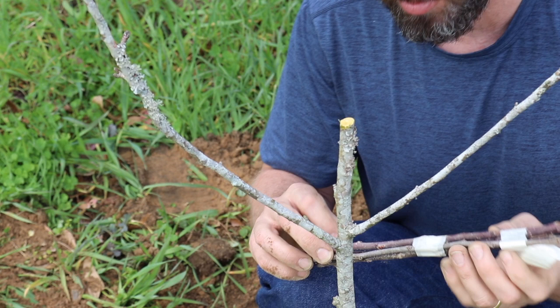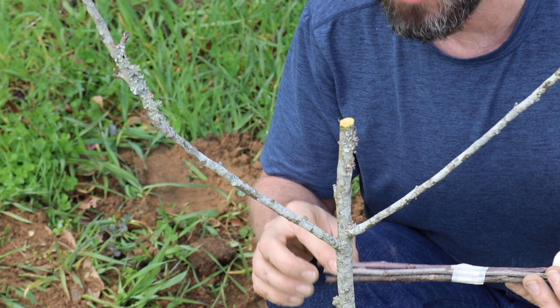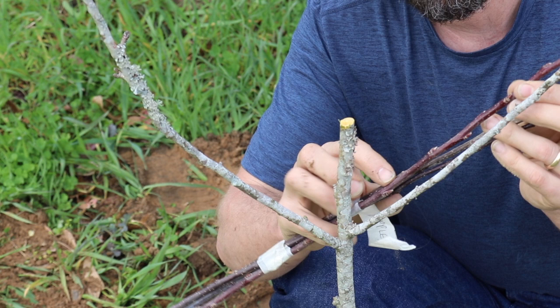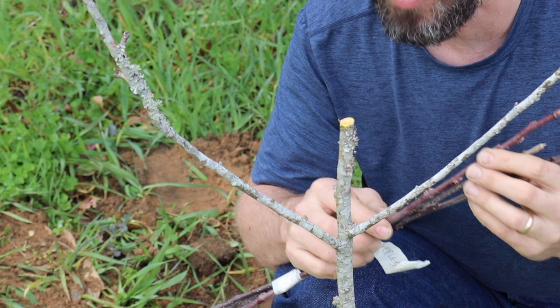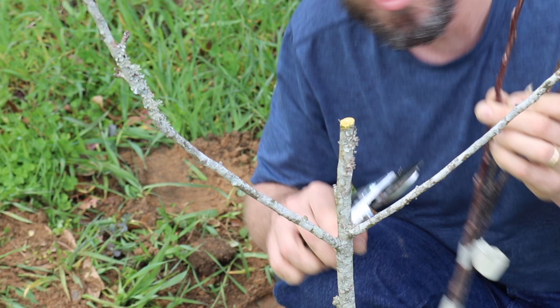I've got four different types of apple scion wood right here. Rather than buying another apple tree — which is always a good idea, but I'm not going to do it, this is not my yard — I am going to graft on some scion wood and make one of these branches something completely different. Maybe both of them. Then we have a separate individual capable of pollinating the tree. One branch can be a different individual.